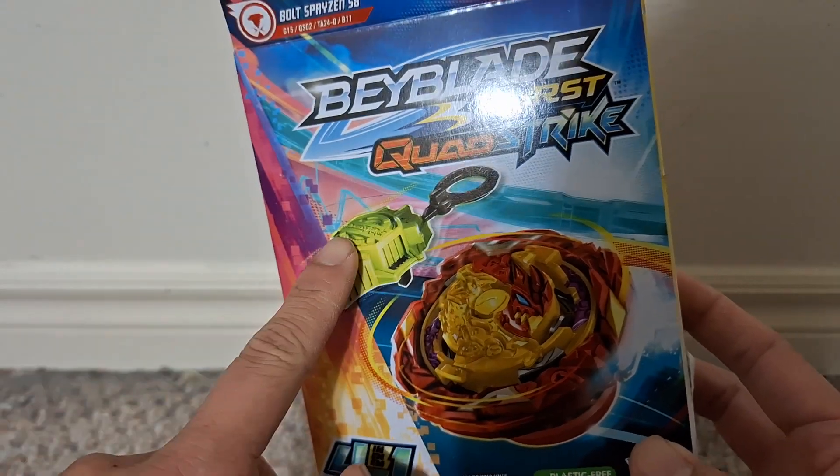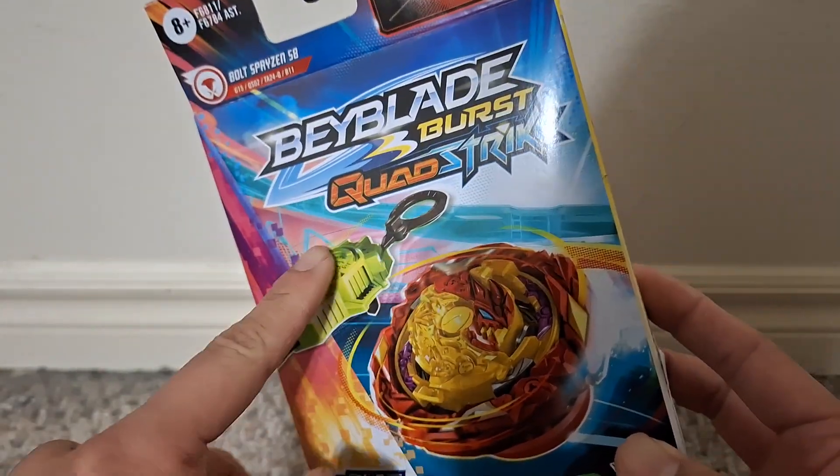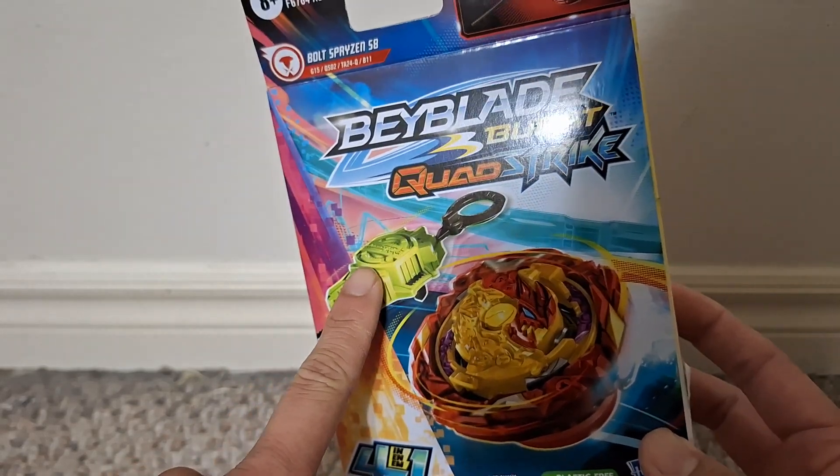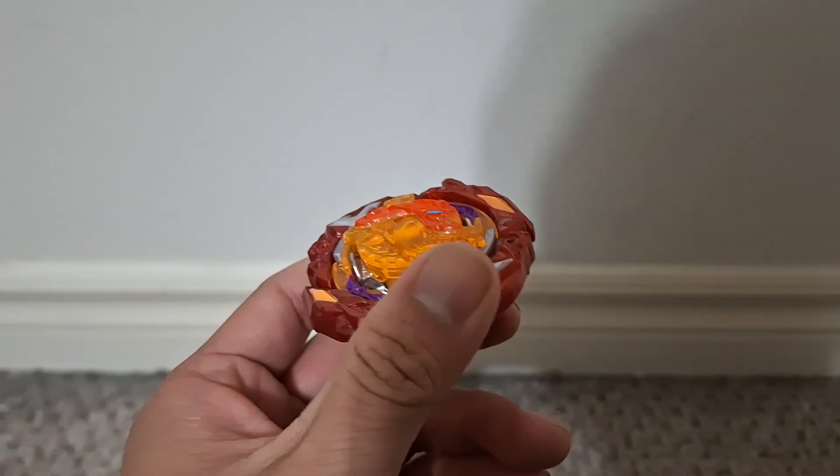It does come with the green launcher. I think I went over this in my first Quad Strike Bey review. I'm going to use a Pro Series launcher for this — that's what I'm most comfortable with.